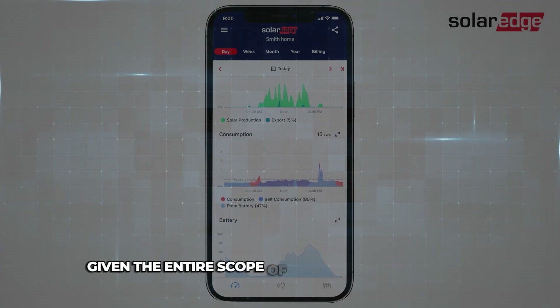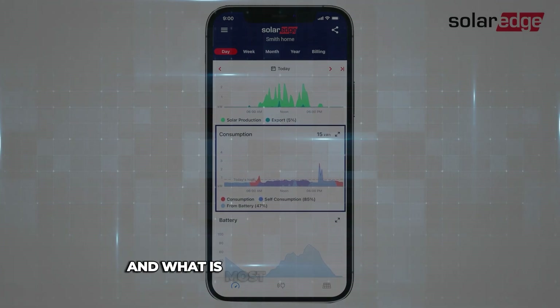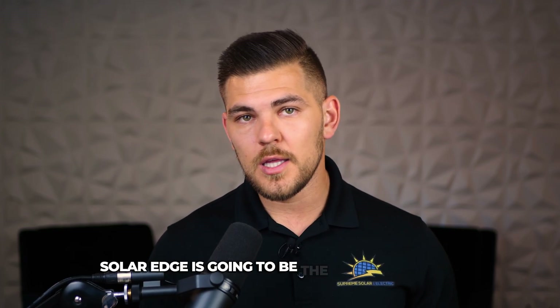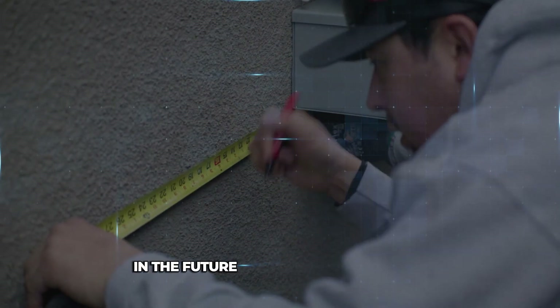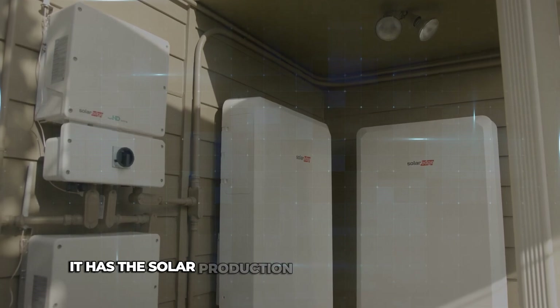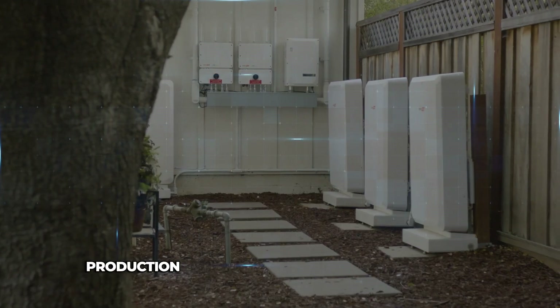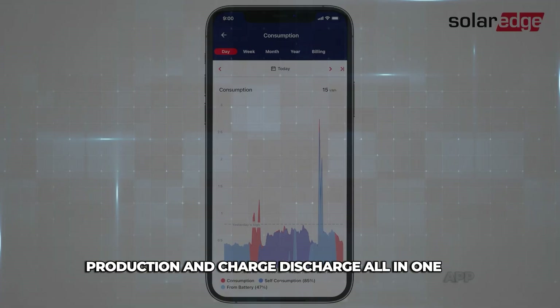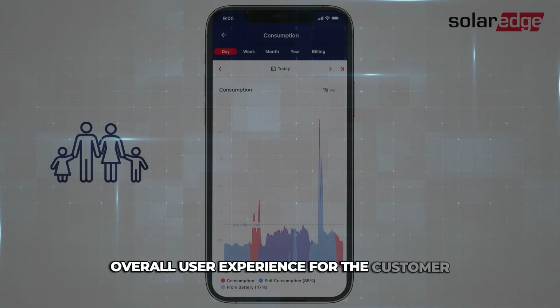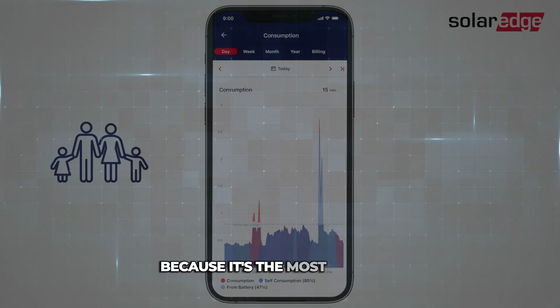Given the entire scope of where the market is at and what is most important to people right now in the NEM 3.0 environment, I believe SolarEdge is going to be the leading battery going forward — because it's DC coupled, it has the optimizers, and it has solar production, battery percentage, charge and discharge all in one app. It's going to provide the best overall user experience and the lowest true-up bill at the end because it's the most efficient.